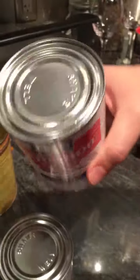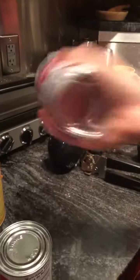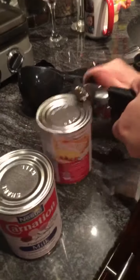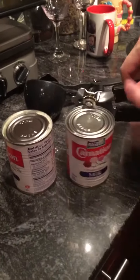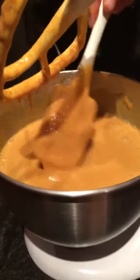Then take your evaporated milk and, as it said, shake well — because you want to follow the instructions. Then just use your can opener and unscrew the top. Pour both of your cans of evaporated milk into your pumpkin mixture. Then look at that — you have your final completed mixture. Make sure there's no chunks on the bottom.